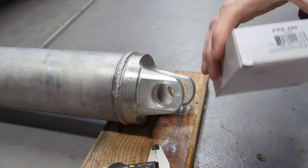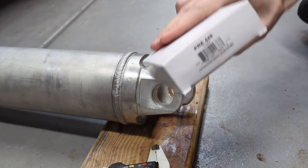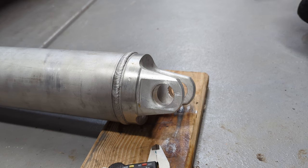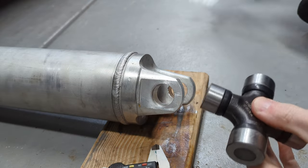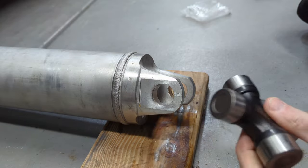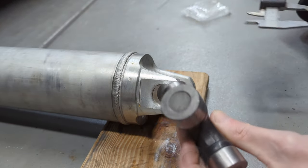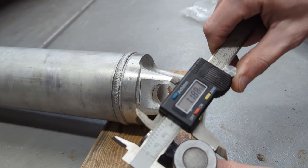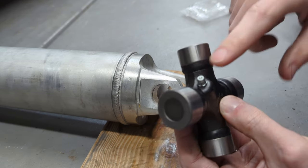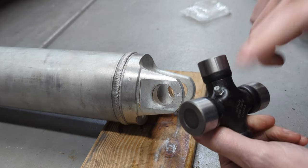I'm ready to install the new U-joint. I got PR-448 from O'Reilly just because I could get it today. There's a Moog 448, and that's the one I'll link in the description — I've heard good things about Moog, but it wasn't going to come until tomorrow and I want to get this done today. For the Dorman driveshaft, these are 1.063 holes, and this U-joint is 1.063 on one side and 1.188 on the other — that's the one that goes into the yoke on the front of the differential. I like this one because it's got the grease fitting, so I can grease it; it'll last a little bit longer and they're usually higher quality if they're greasable.